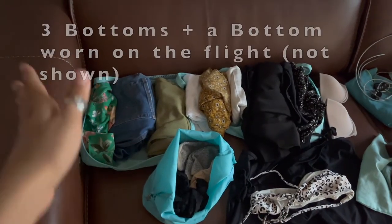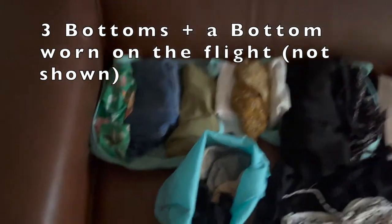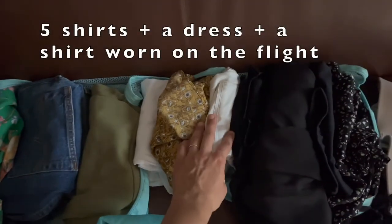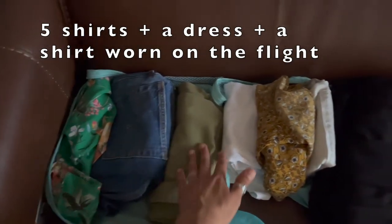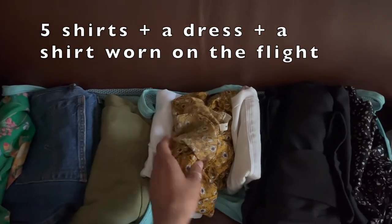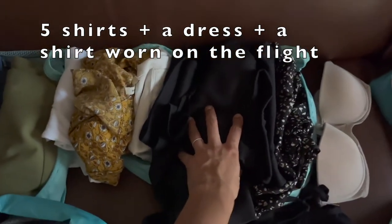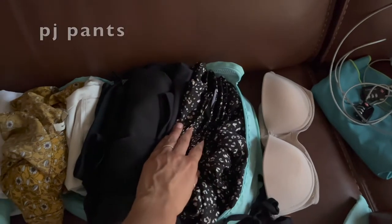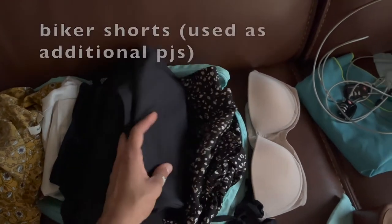If you want to pack light, the first thing you have to do is pack not a lot of clothes, but stuff that you can make into outfits. I have three bottoms. A lot of my shirts are either white or black just to keep it really basic so I can interchange them with any of the bottoms. I have an undershirt, a tank top, two dressy shirts, another tank top, and a black dress which I'm going to wear to the wedding.